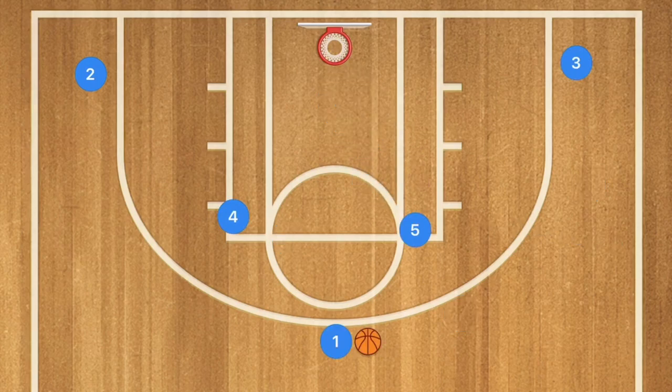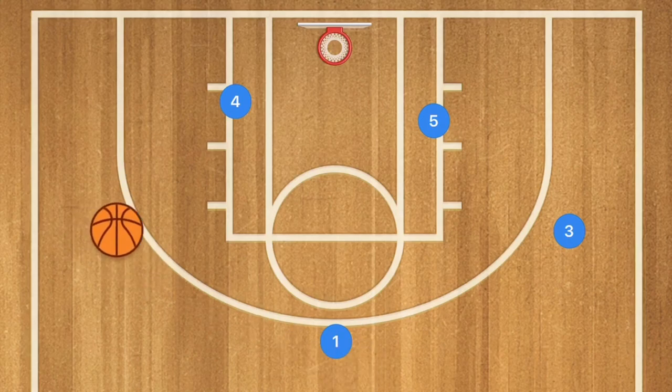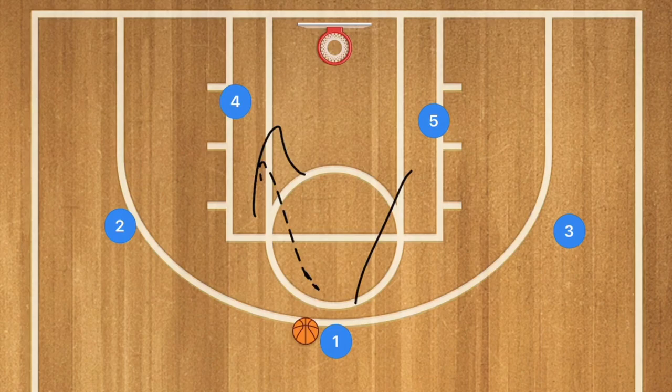In this third basketball play, player five and player four both screen for players two and three. Players two and three pop up to the free throw line extended, while players four and five roll towards the basket. Player one can pass to the wings — players two or three — for an easy pass down to player five or four for the layup, or player one can hit them directly for the layup. Multiple options are available.